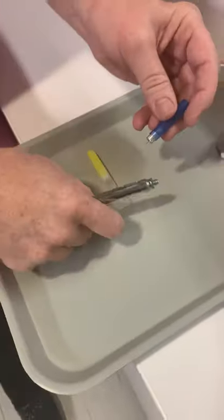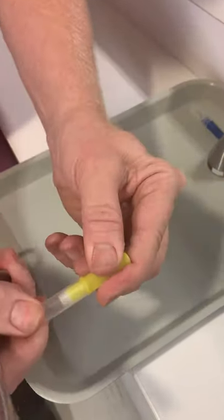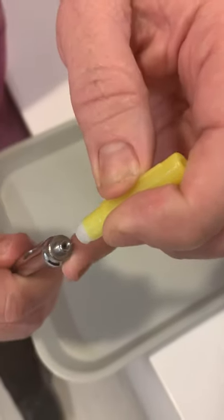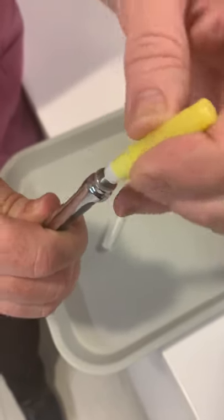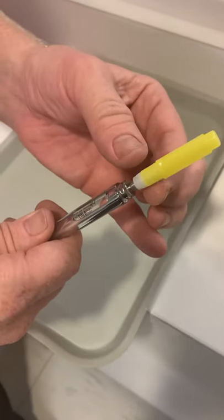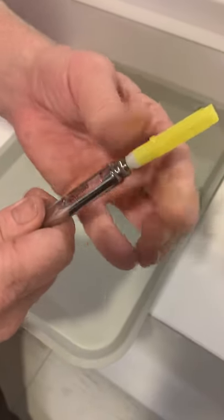Pull the cap off, have a fulcrum, and the needle is just going to go right into that hole. Then you're going to tighten it down on there. Make sure that when you twist, you're twisting between the hub and the cap.